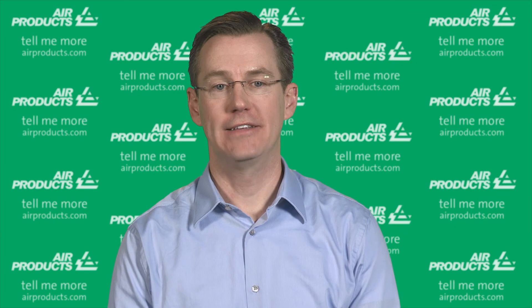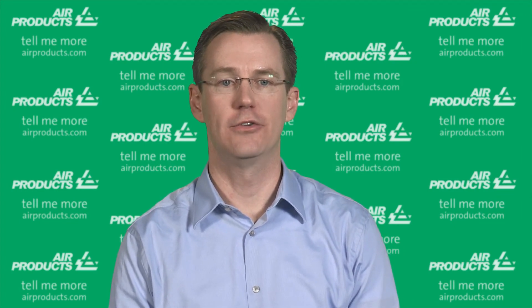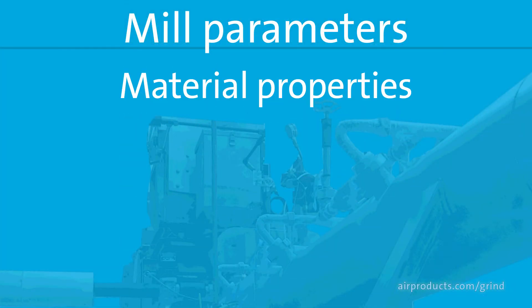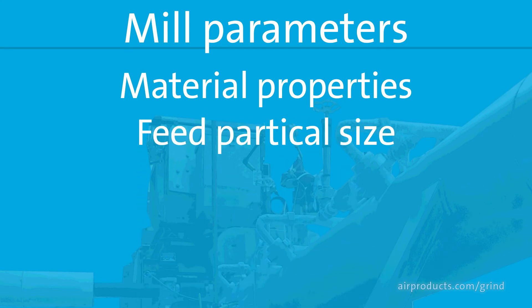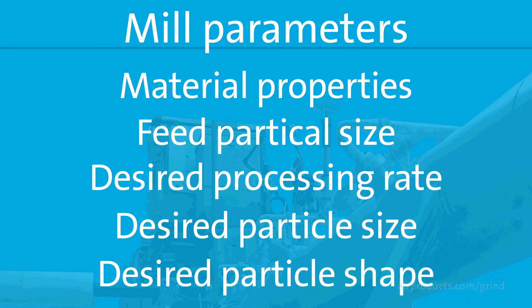Specifying the correct equipment for a successful cryogenic milling operation would require consideration of several parameters. Some of those parameters include the material properties such as density and embrittlement temperature, the feed particle size, the desired processing rate, the desired particle size, and the desired particle shape.